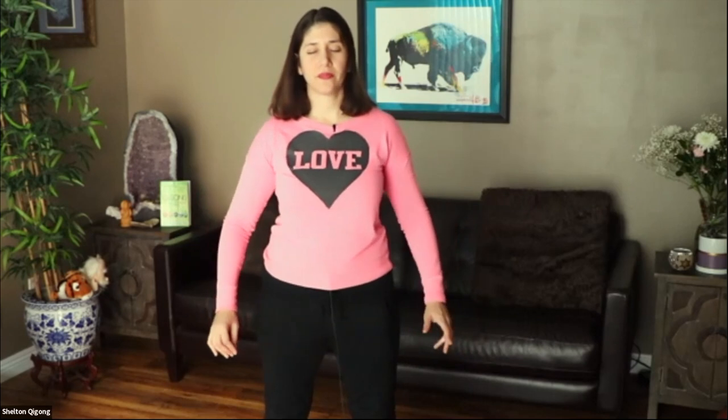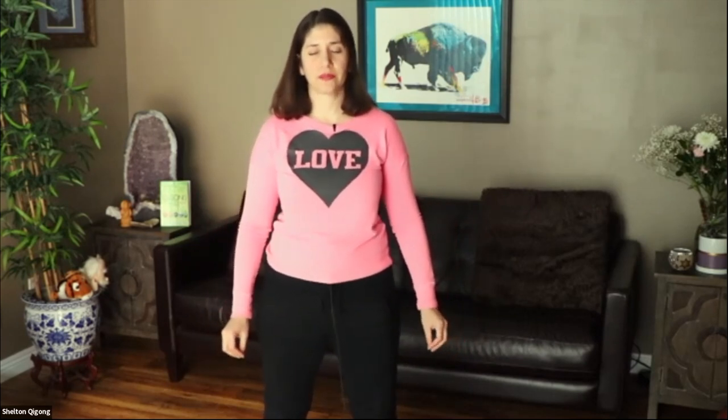As you exhale, breathing out, set an intention. What would you like to receive from our time together? Imagine yourself like a sponge, ready to receive some valuable information on stress relief, stress reduction, and expanding our capacity.